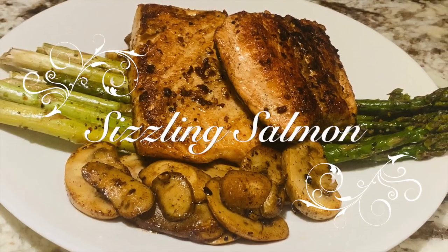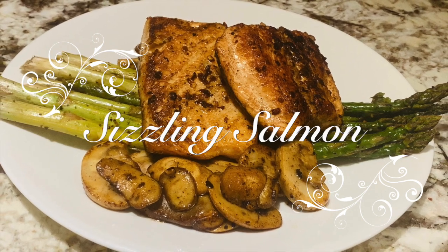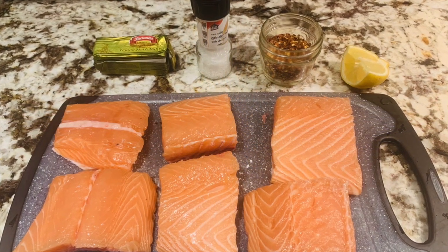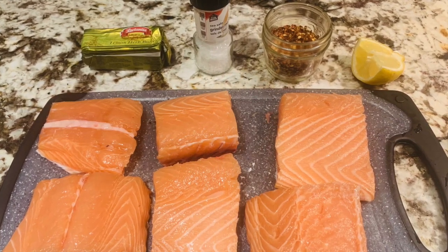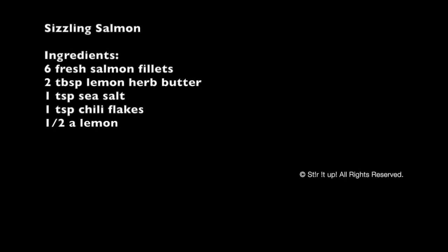Let's stir up the sizzling salmon. It's super healthy, really good for you, and so easy to make. What you need are six fresh salmon fillets, two tablespoons of lemon butter, one teaspoon of sea salt, one teaspoon of chili flakes, and half a wedge of lemon. So let's get started.